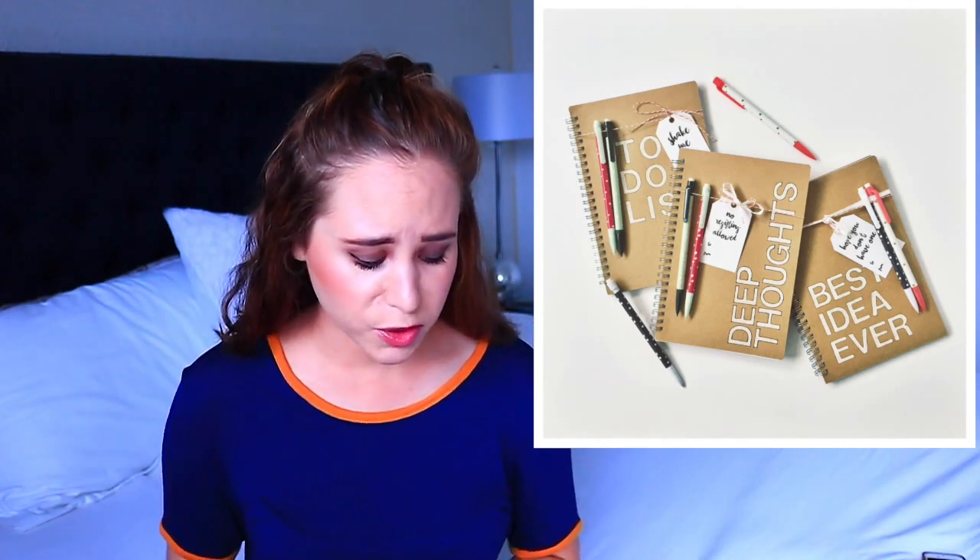Customizable gift notebooks. This tutorial is to make someone a planner as a gift — they wrote to-do lists, deep thoughts, best ideas ever. But this would be such a cute gift idea to bring to your girlfriends at school. They just kind of have a rope at the top, and then a note card, and then some pens.